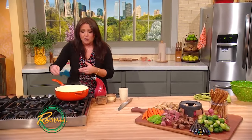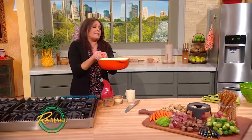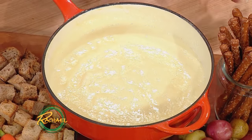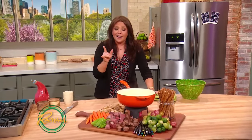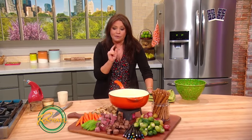We're going to take our beautiful, velvety beer, wine, garlic, and cheese fondue and put it right there over top of your Sterno can — and that's it. Remember, cheese is good every day, so don't wait for next St. Patty's to make this again. It's a real hit.